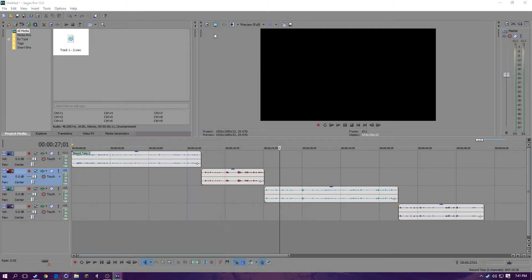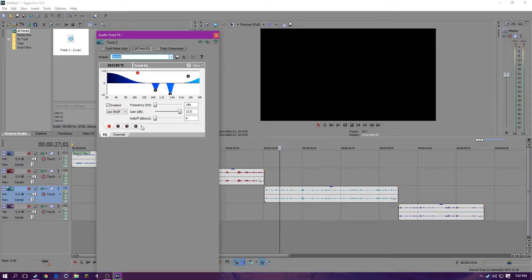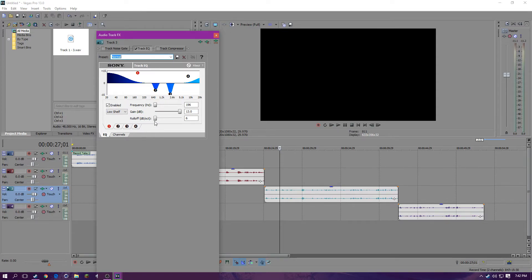Alright, so now I'm going to go to track EQ. You go here again, and this is track EQ. You can just play around with these settings — move it around, make it sound like whatever you want. There are even some presets if you want to try those, but I wouldn't suggest them because I went through them and they didn't really do that good. Well, I guess you can go off of them if you wanted to.